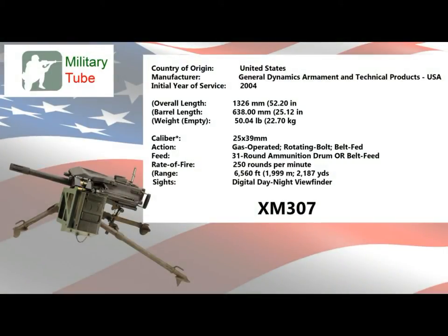Country of origin: United States. Manufacturer: General Dynamics Armament and Technical Products, USA. Initial year of service: 2004. Overall length: 1,326mm / 52.20 inches. Barrel length: 638mm / 25.12 inches. Weight empty: 50.04 lb / 22.70 kg. Caliber: 25x39mm. Action: gas-operated, rotating bolt. Feed: 31-round ammunition drum or belt feed. Rate of fire: 250 rounds per minute. Effective range: 6,560 ft / 1,999 m (2,187 yards). Sighting: digital day-night viewfinder.